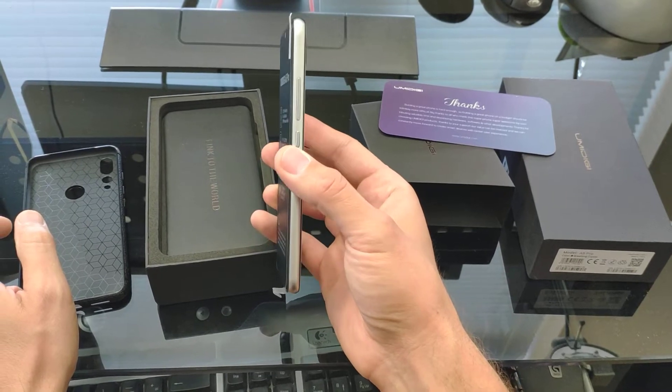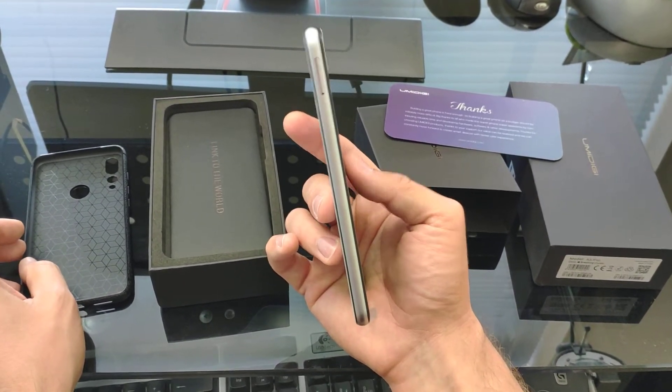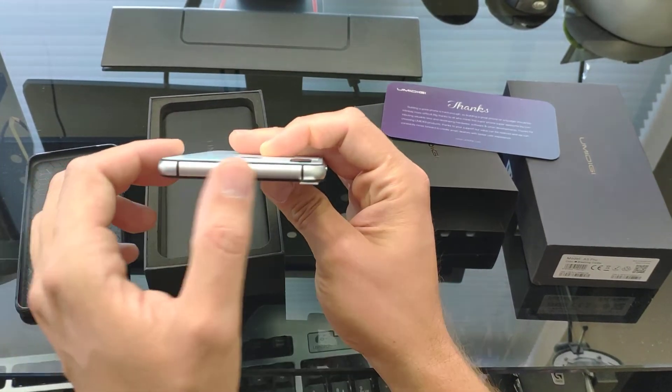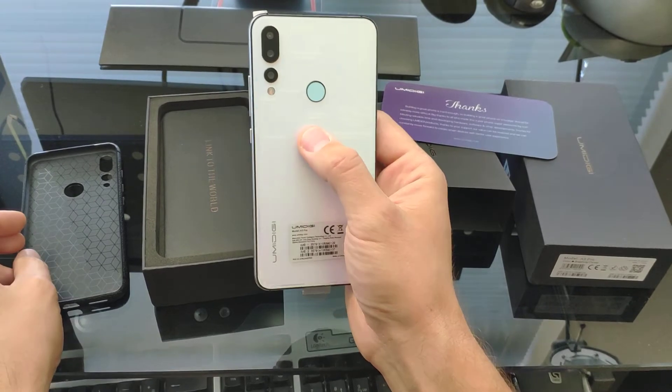On the right side is a power button and the volume rocker. On the left is the micro SD slash SIM card slot. On the top there is nothing — it's empty. On the back we have the fingerprint reader.